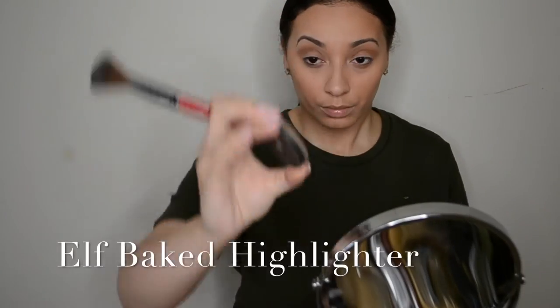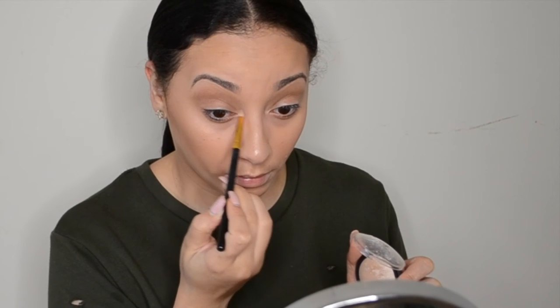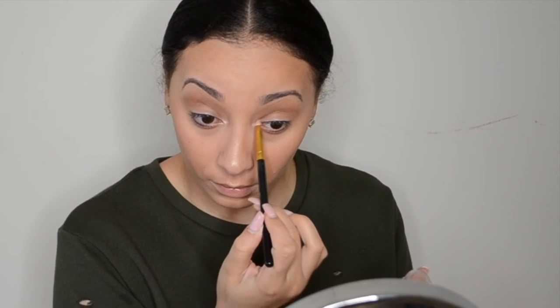I put that ELF baked highlighter onto the highlight of my cheek, over my cupid's bow, and my nose. I'll also take a little bit and put it in my tear duct just to brighten that up and give you a nice glow.